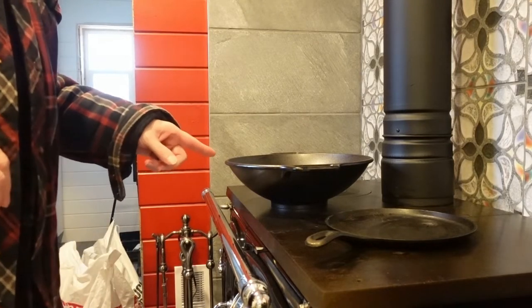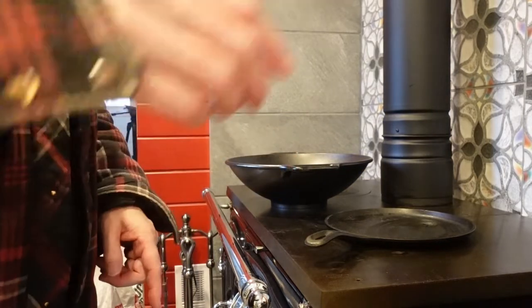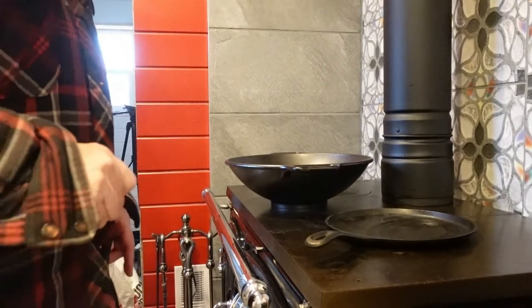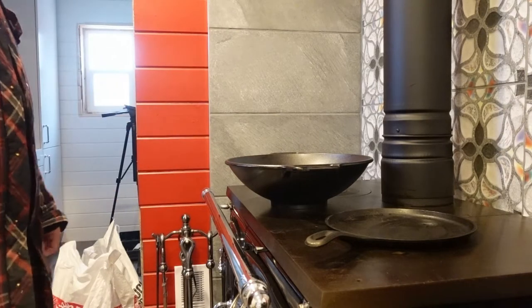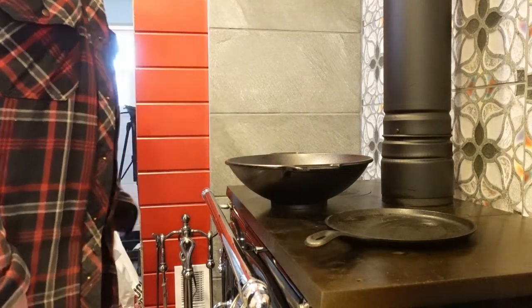I'm just going to let that heat up a little bit more. We've got the crepe pan here too that is fairly new, so I think I'm going to put some oil on it. I'm actually going to use avocado oil today — it has a high heat point so I'm going to use that on both of them. I'm just going to let this sit for a while to get it heated up.